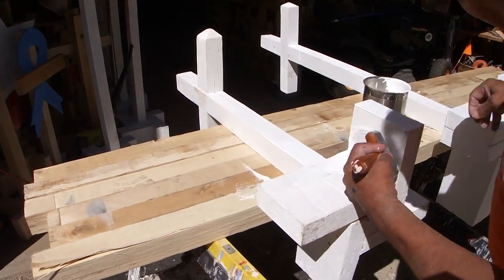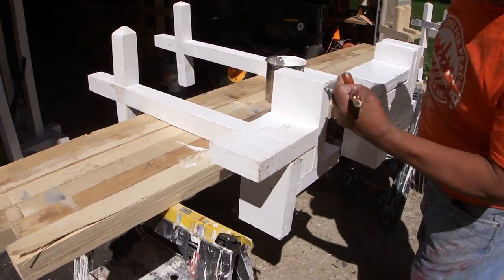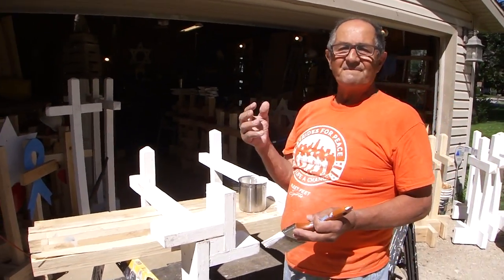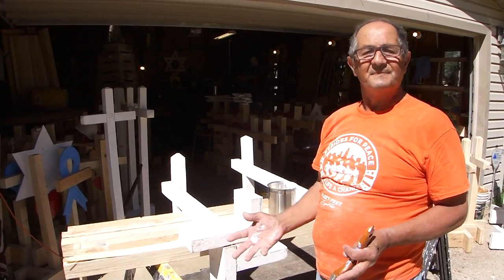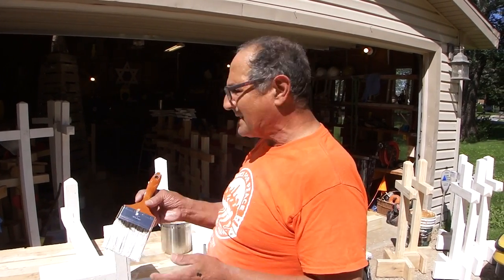That's going to make a difference — I paint, I sand them, then I paint the first coat on them, then I go down to a finer grain, 120. It's not like automotive smooth, but it's kind of nice. It takes off the high points and it'll make that gloss paint just look gorgeous. I'm using semi-gloss right now.